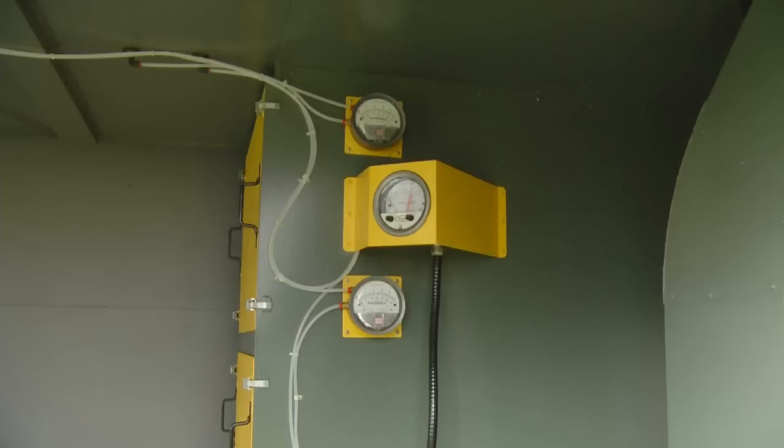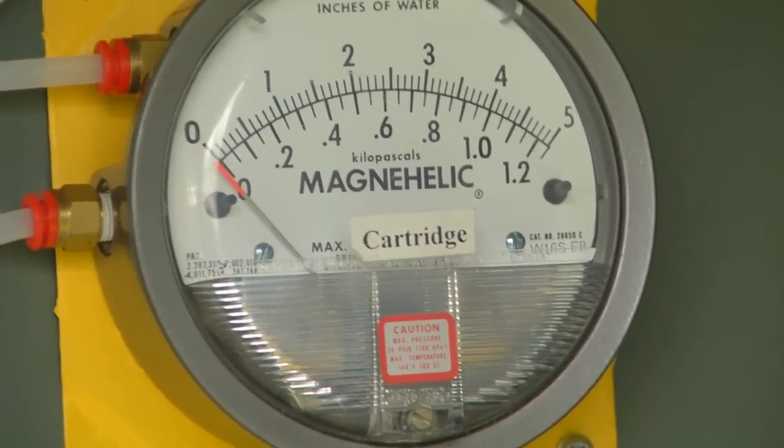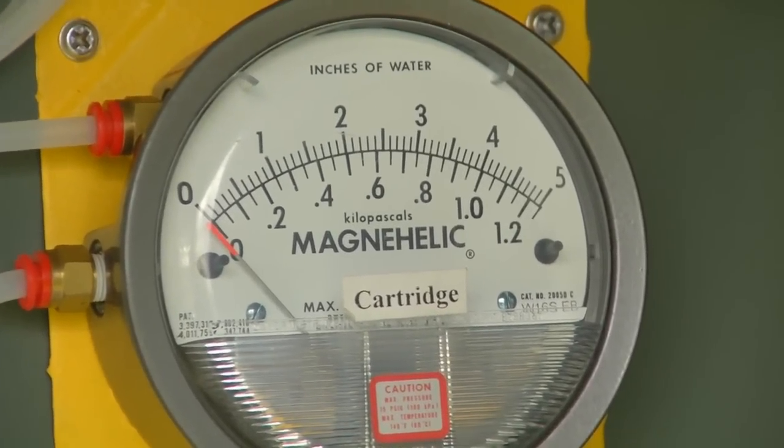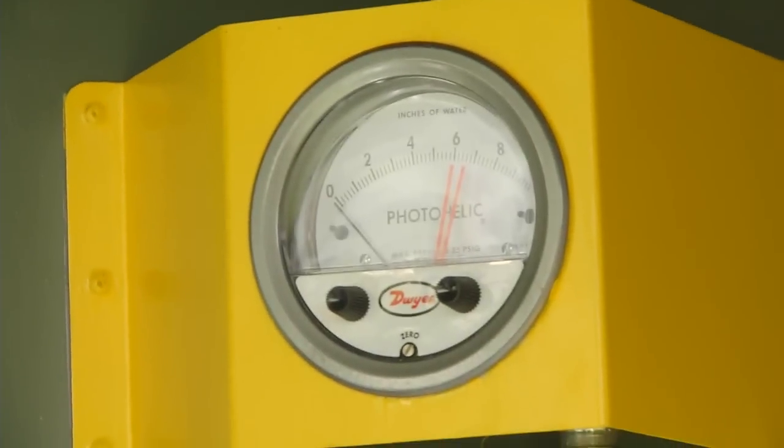The gauges behind me here are to monitor the pre-filters. The lower one monitors the main and the HEPA filters, and the center gauge monitors all filters and will shut the system down if a filter becomes plugged, so there is no air pollution.